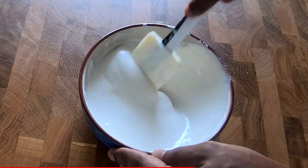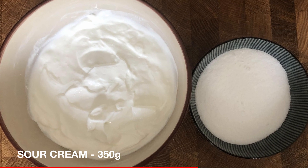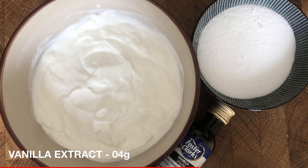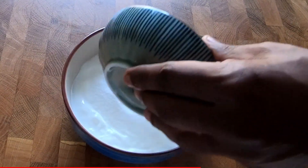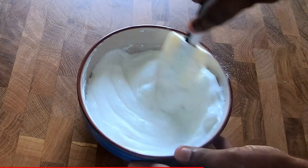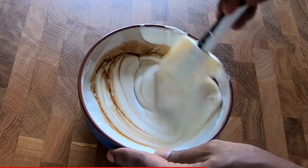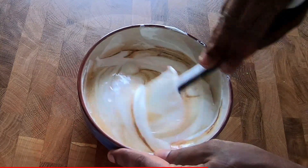Now we need to prepare the sour cream topping. We need powdered sugar, sour cream, and vanilla essence. Add the sugar into the sour cream and mix, then add the vanilla essence and mix well. You can keep this in the fridge until we use it.